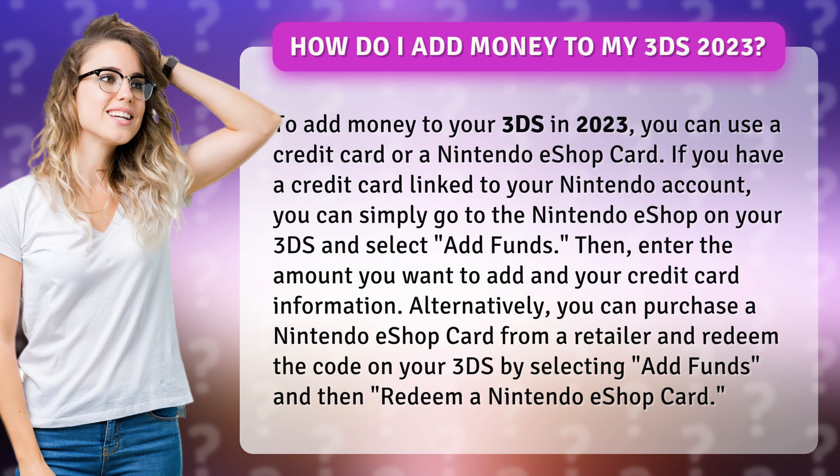Alternatively, you can purchase a Nintendo eShop card from a retailer and redeem the code on your 3DS by selecting add funds, and then redeem a Nintendo eShop card.